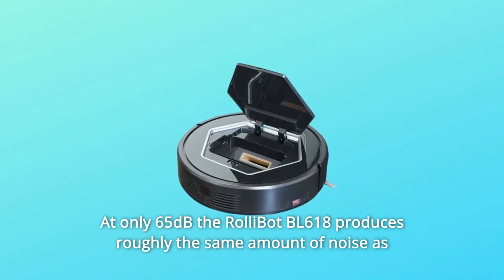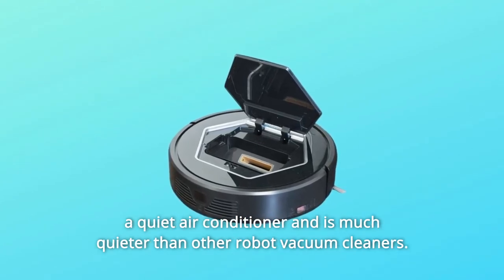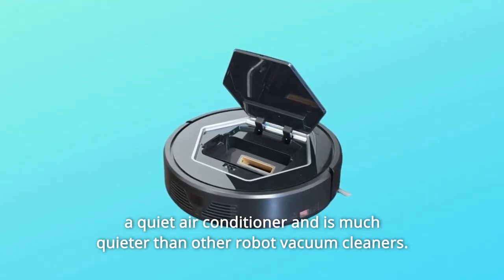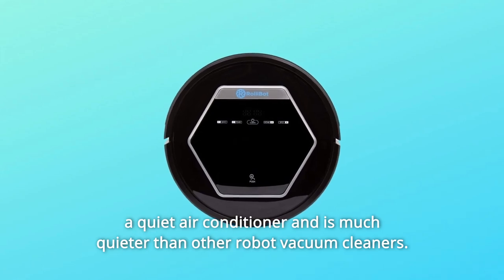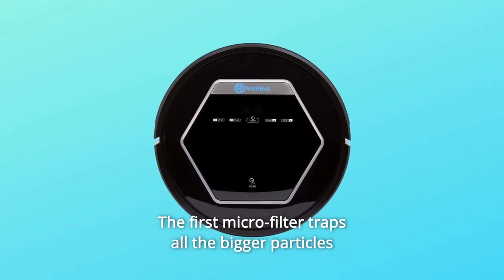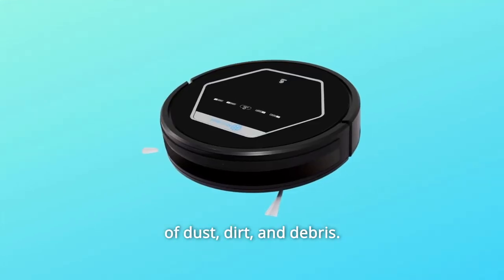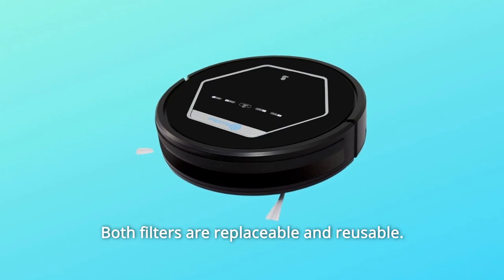At only 65 dB, the RollyBot BL618 produces roughly the same amount of noise as a quiet air conditioner and is much quieter than other robot vacuum cleaners. The easy-to-clean dustbin features double filtration — the first microfilter traps all the bigger particles of dust, dirt, and debris. Both filters are replaceable and reusable.